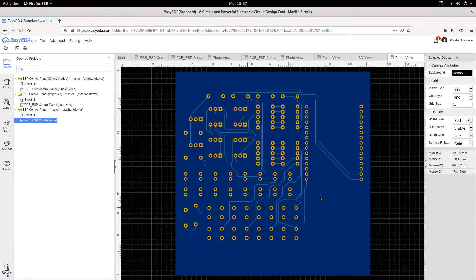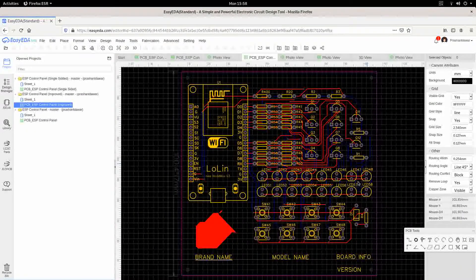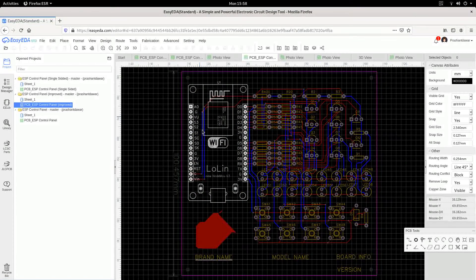Here is an improved design. The components are exactly the same — these are the switches, these are the resistors, these are the transistors, these are the LEDs, and these are the switches you saw in the previous version. It is also a two-layer board and the layout is much more improved as you can see here.